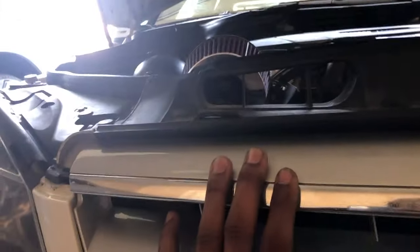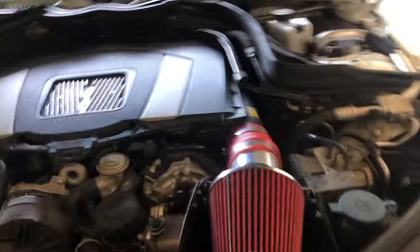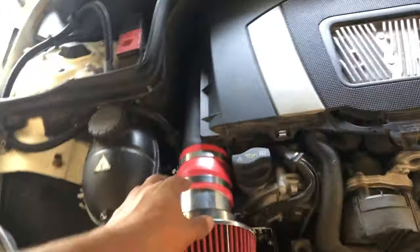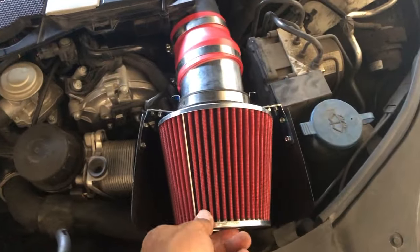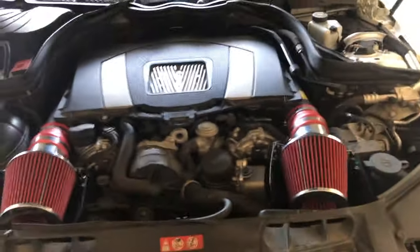As you can see, both sides pretty much barely clear. This one sits a tad bit higher but that's fine — it'll go down. I can actually angle this one down a bit more, which I probably will do. But everything's in place, looks good, and I'm going to go ahead and start it up.